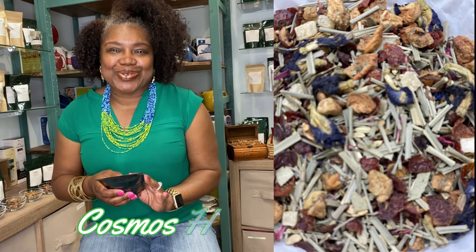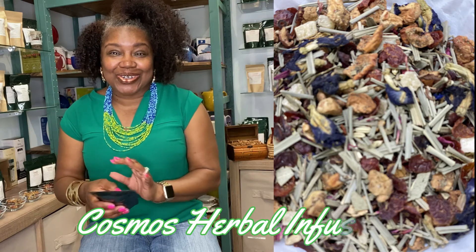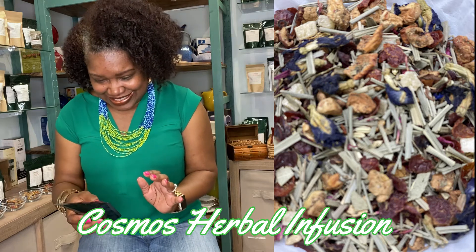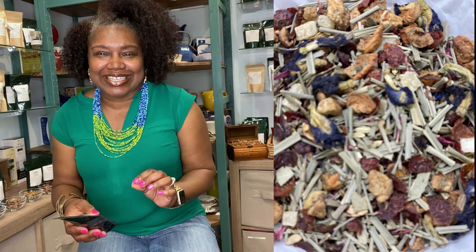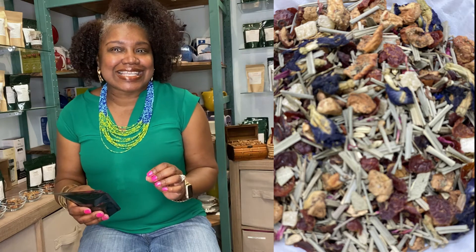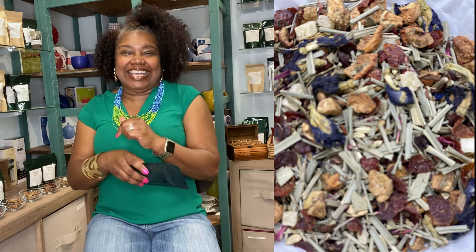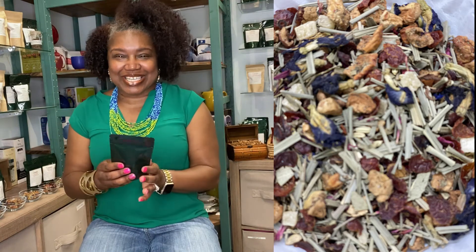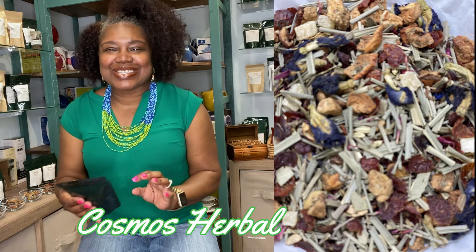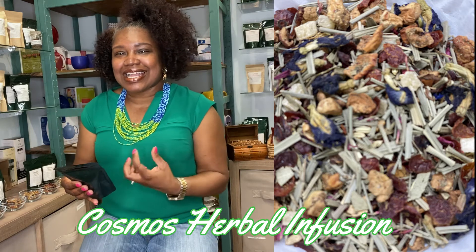The next one is called Cosmos. The reason I named it Cosmos is because it is a delicious blend of well-balanced herbs, berries, and blossoms — and the taste is out of this universe. It has hibiscus rose hips, lemongrass, apples, mangoes, and citrus notes. It's a nice, fresh feeling and one of our all-natural blends.